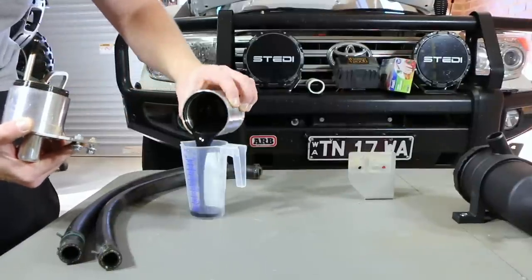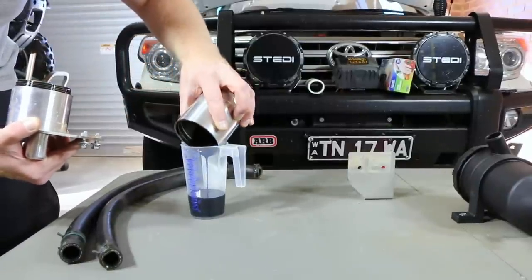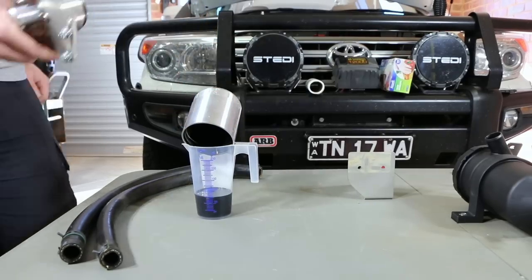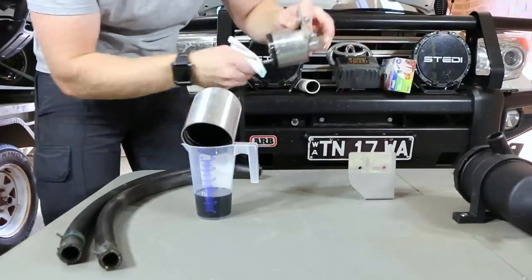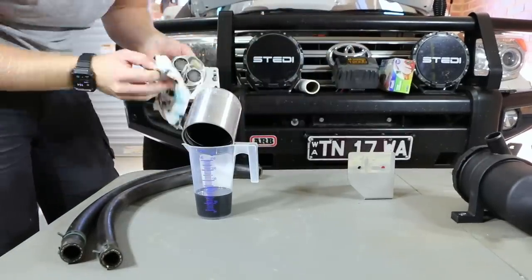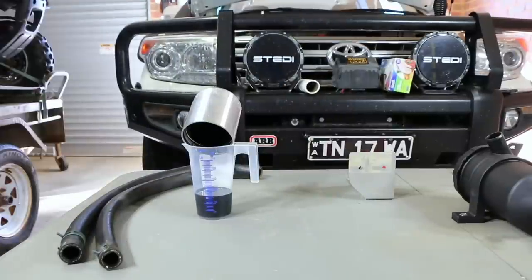I would have loved to show you how much oil came out of the catch can there, but I did accidentally knock over the beaker, spilling oil all over the table while I was cleaning up the top of the unit. It was about 80 ml of oil, and that was over a period of about 10,000 to 12,000 kilometres of driving.